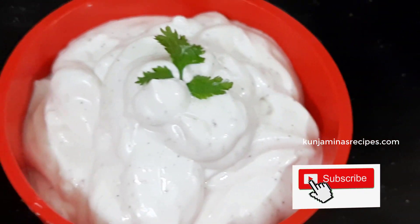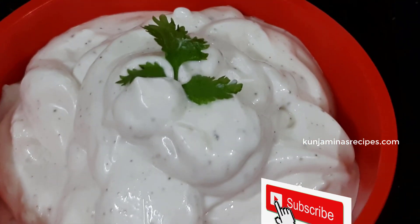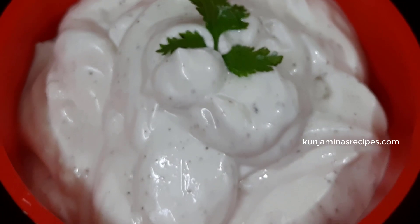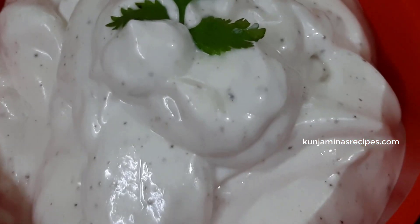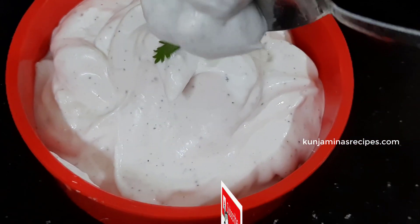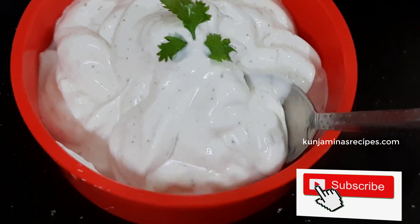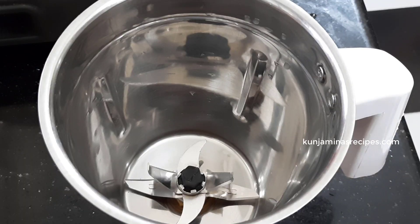We will be ready to mix the mayonnaise in a minute. If you want to subscribe to our channel, please like this video.